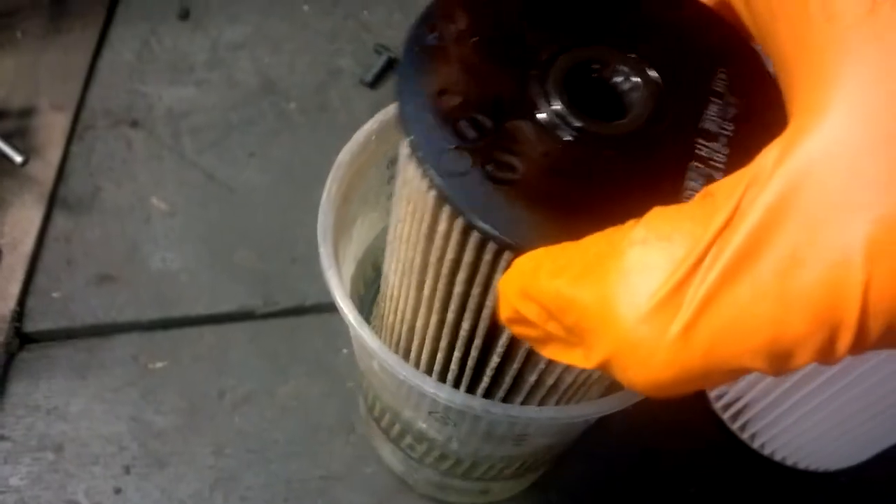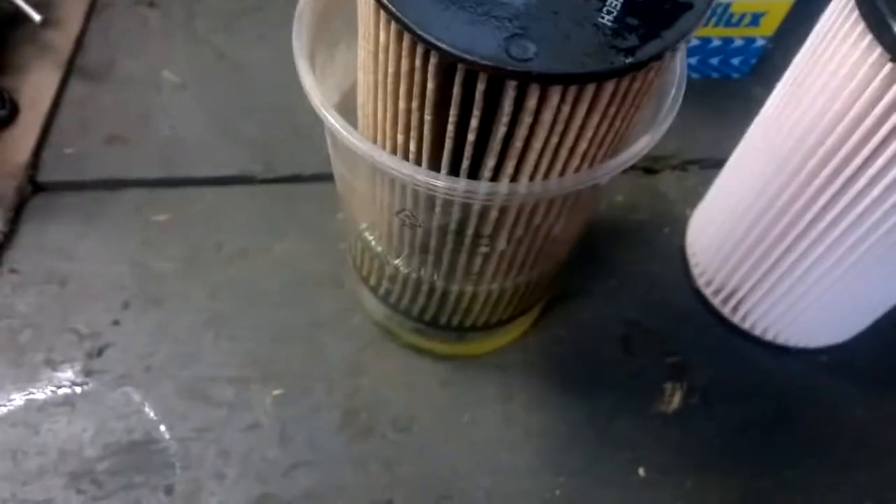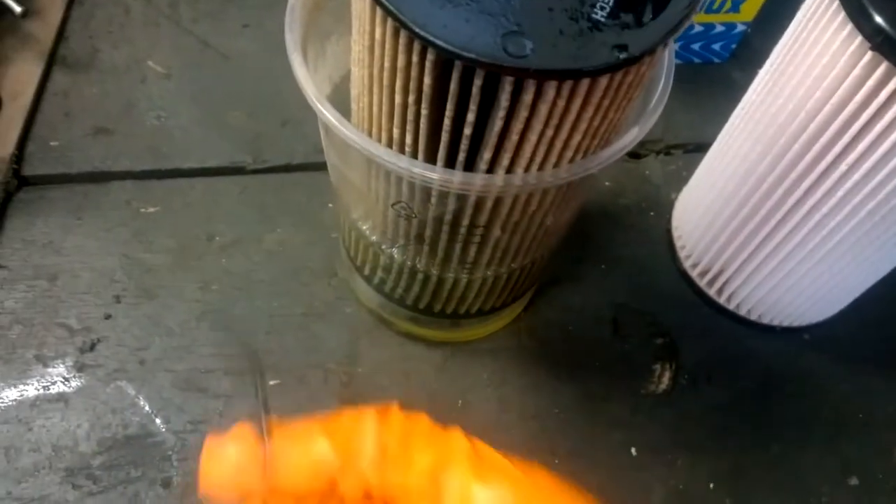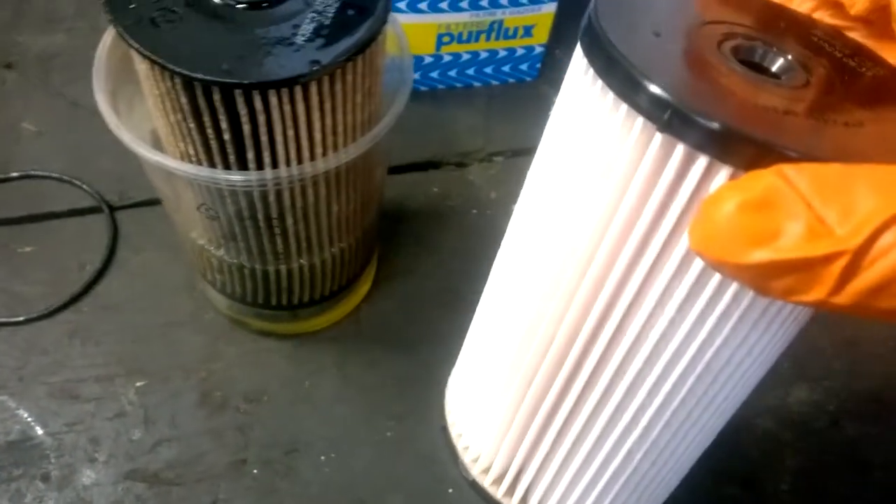What I've done here is caught the fuel into a can as it was coming out, so it wouldn't spill all around the place. I've also replaced the rubber seal, which is in the housing already. I'm just going to fit this into the car now.